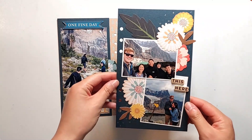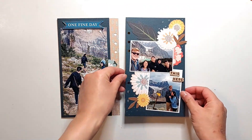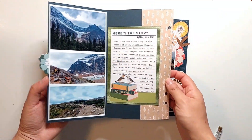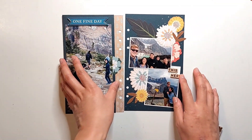That finishes up my spread for today. Don't forget to check out the Citrus Twist Kits shop to find the add-on kit I used for this spread, and make sure to hit the like button if you liked this video and subscribe for more process videos. Thanks so much for watching!